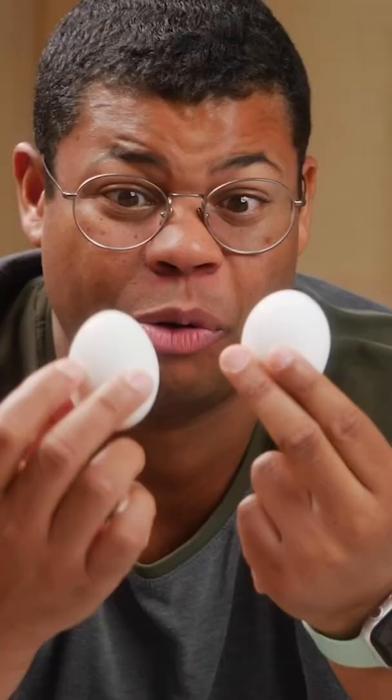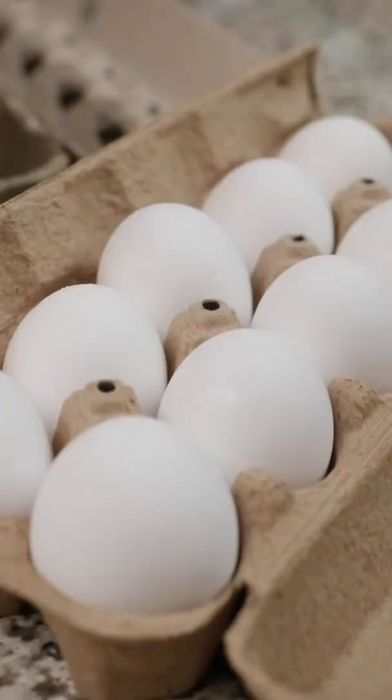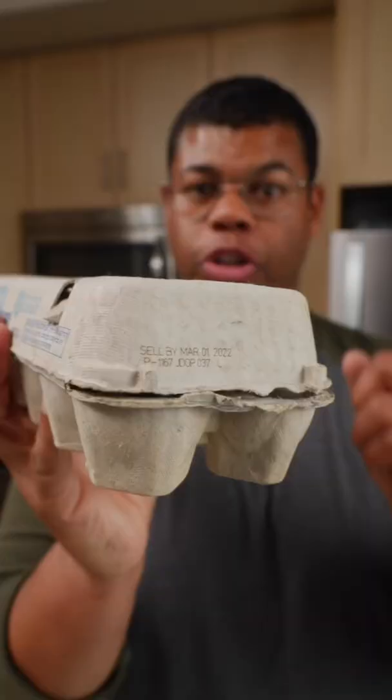It can be hard to tell if an egg is good or bad. Here's how to check the freshness of your eggs. Pasteurized eggs, if refrigerated, have a shelf life of four to five weeks. So first, it's important to check the dates on the packaging.